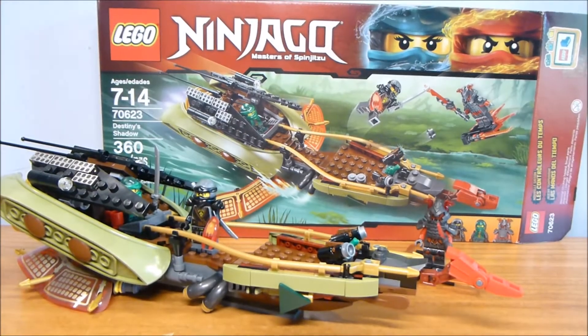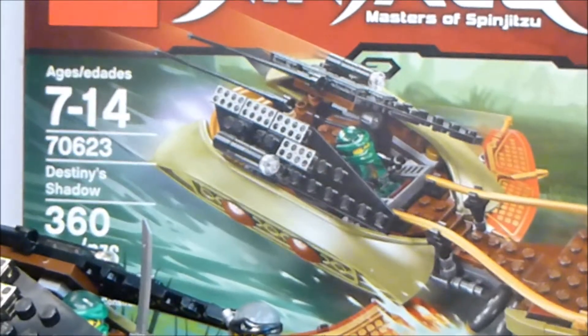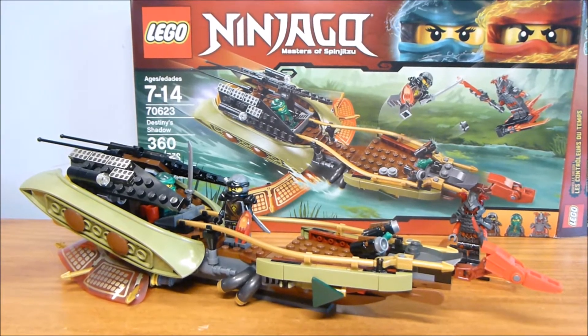Welcome back to another LEGO set review from Brick by Brick. Today we have Destiny's Shadow, set number 70623. It contains 360 pieces and retails for $29.99, contains three minifigures, one boat, and a little side build for the Vermillion.